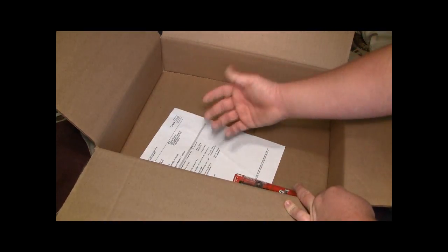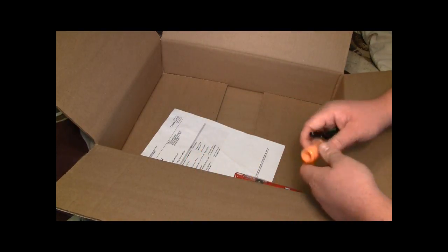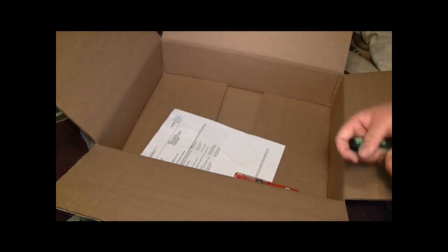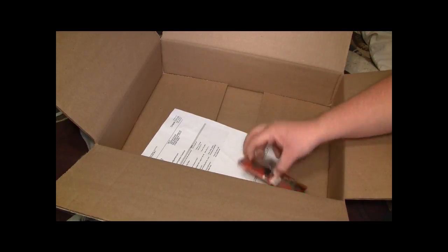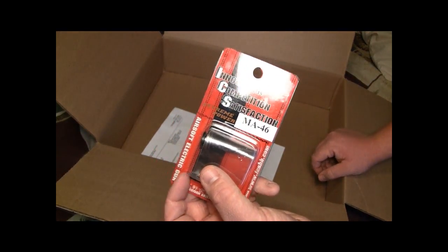Last couple of things, really simple stuff. I'm about to sell my M4, so I wanted to make sure I got an orange tip for it — pretty much a need-to-have. From Evike you can always get one every time because they're there and they're only a penny. And then I got a reinforced spring guide for my ICS M4.